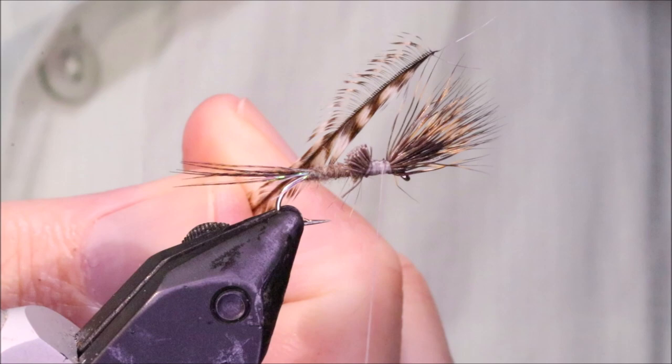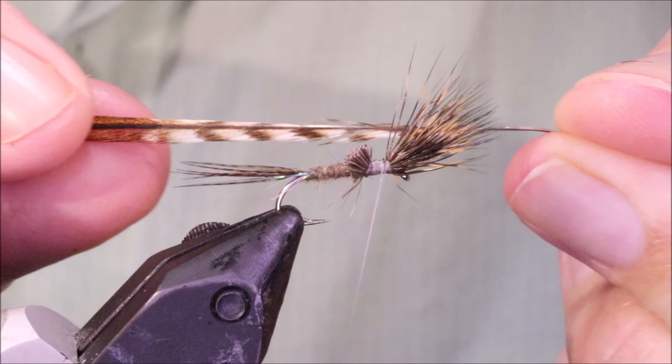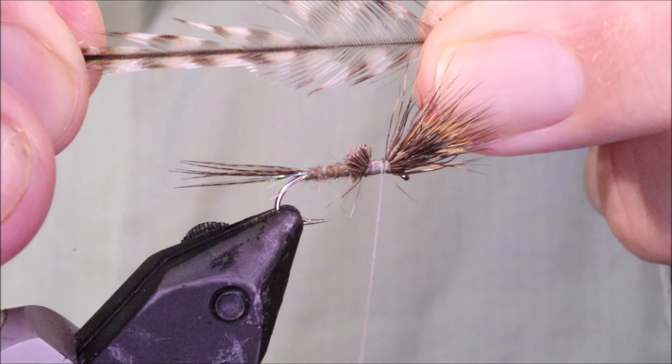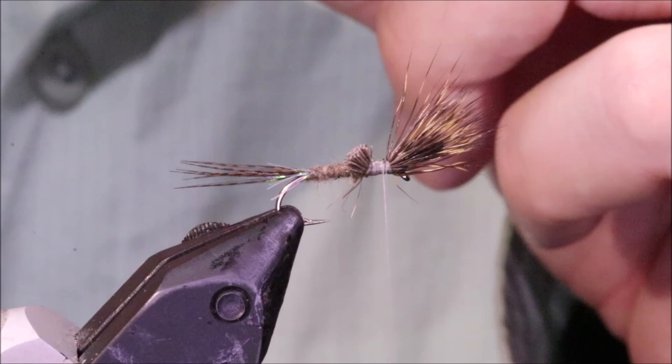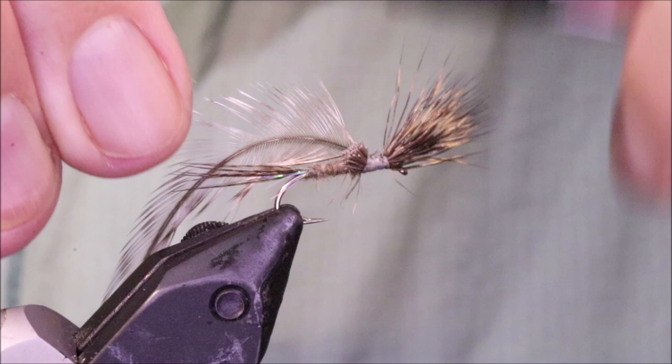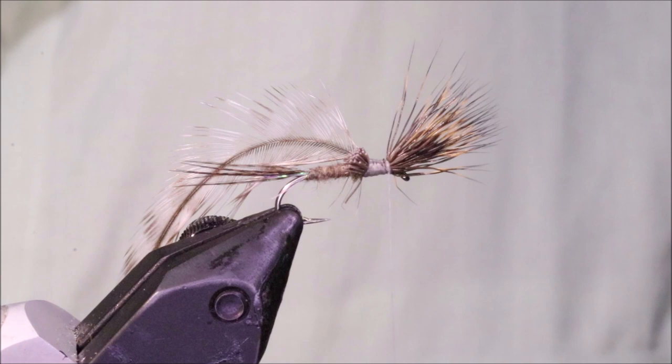For the hackle I'm using a sort of grizzle — it's a light grizzle, not a Cree. There's actually a kind of furnacey section there. It's quite a low-grade saddle but I like this colour — the grizzle's not actually black, it's a sort of browny colour. But it's up to you. Bird ginger's very good, Cree would be good, just a plain ginger works fine.